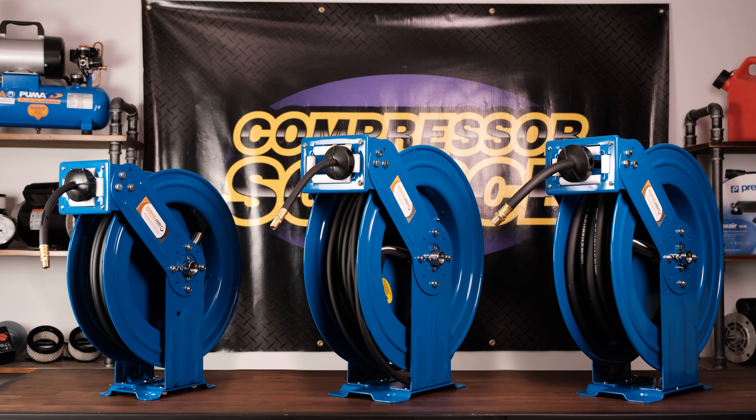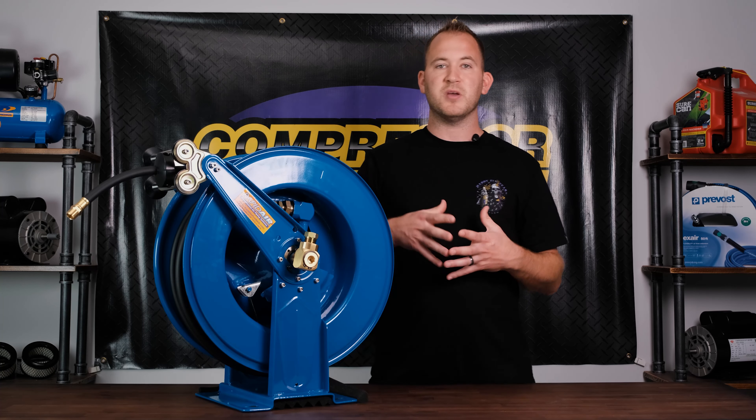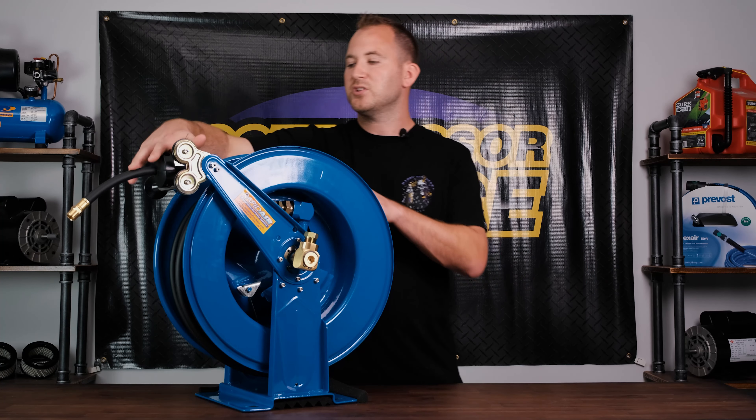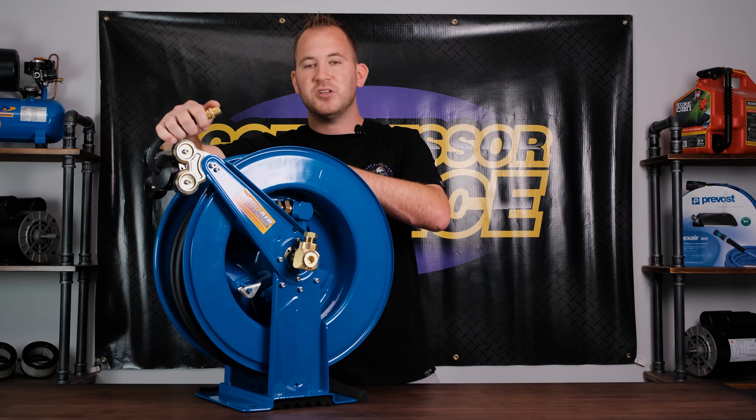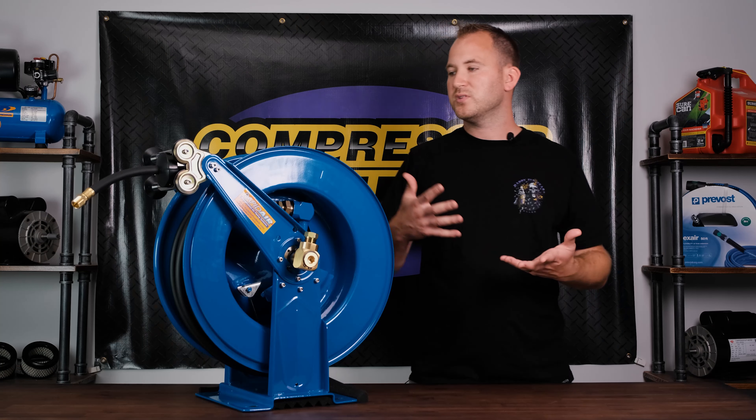The three-eighths by 75 gives you that extra length, and it's all inside diameter as far as the measurements of the air hose. The half inch air hose has half inch MPT male fittings on the end. The three-eighths is going to have quarter inch male MPT fittings, which is common for air hoses.